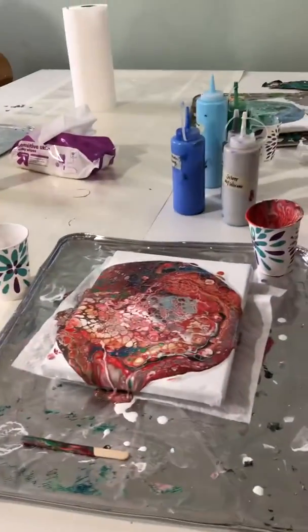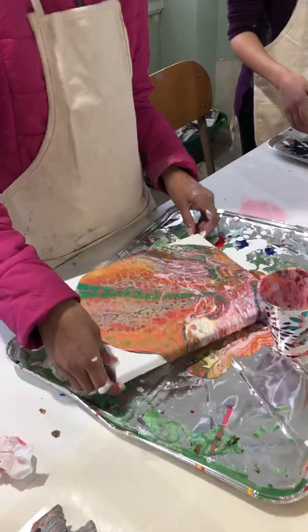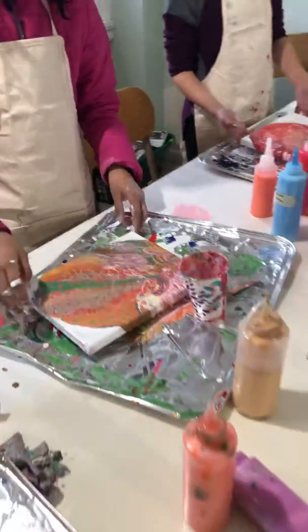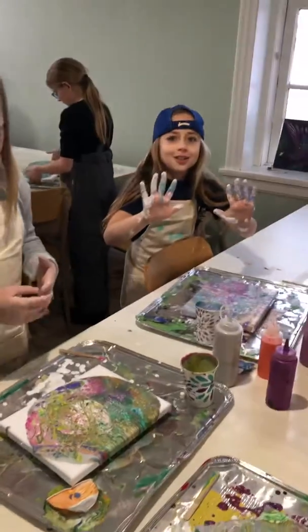Now, you're going to... oh my goodness, Esteban, that looks so amazing! My bad! You're going to start... it's awesome! You're going to start to tip it so that you can coat all the different areas. My hands are a work of art! That is crazy! Oh my gosh, I love it! My hands are a work of art! They are!